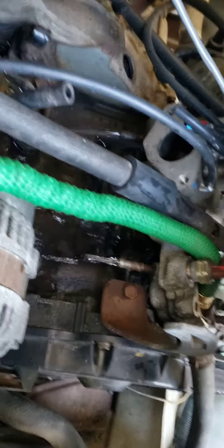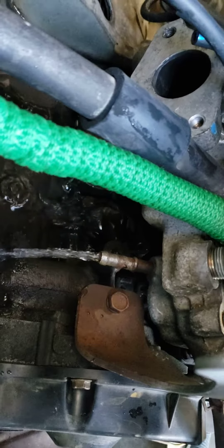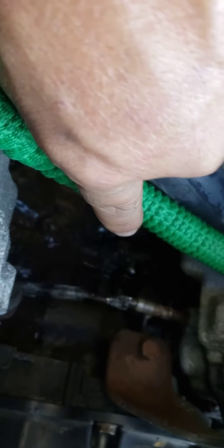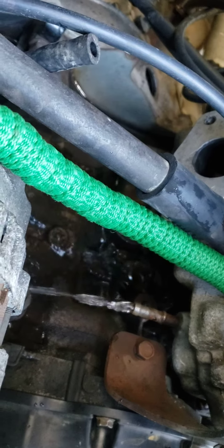Clean up. See, I remove everything from the block of the engine. As you can see, what is coming out all the way right there.